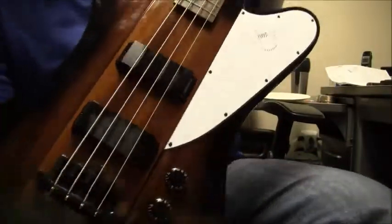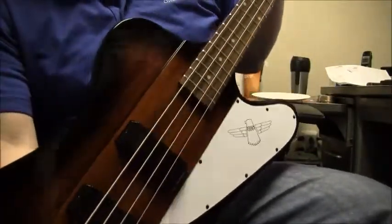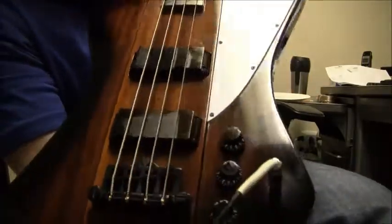Sam from B Sharp Guitars again, and with me is an Epiphone Thunderbird.